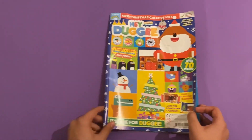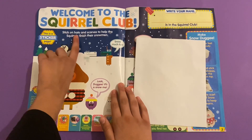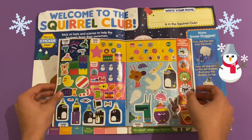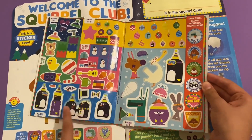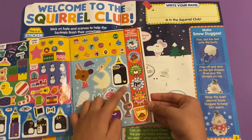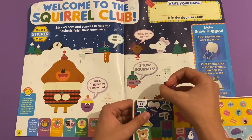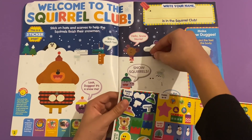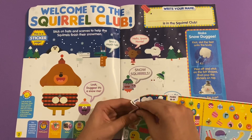First up we've got 'Welcome to the Squirrel Club' - stick on hats and scarves to help the squirrels finish their snowmen, or snow squirrels. These are what the stickers look like. There are some toys, penguins - penguins don't look like this by the way - plus some badges and some decorations. I'm going to give all the squirrels their hats and scarves, so let's stick them on here and make some snow squirrels.